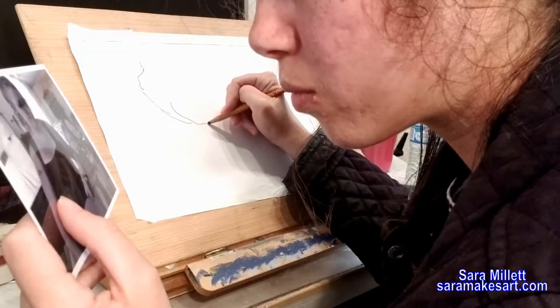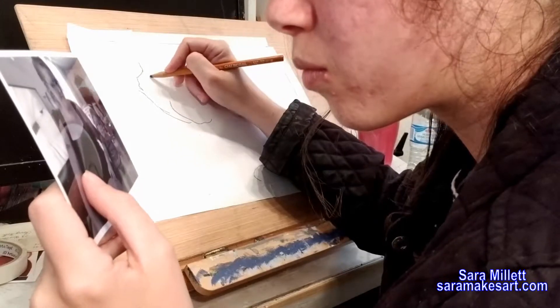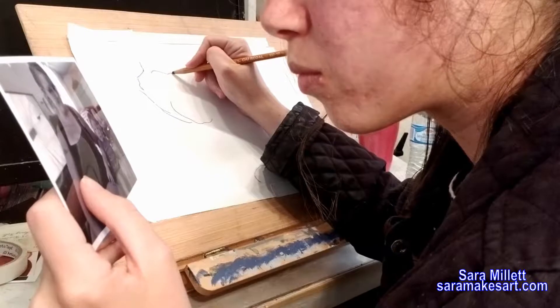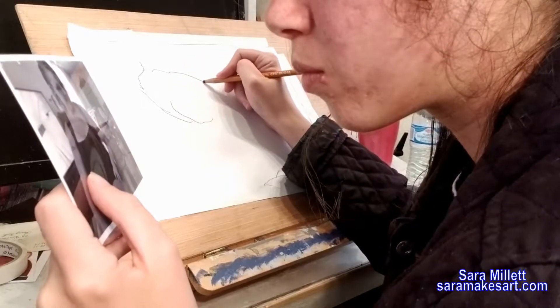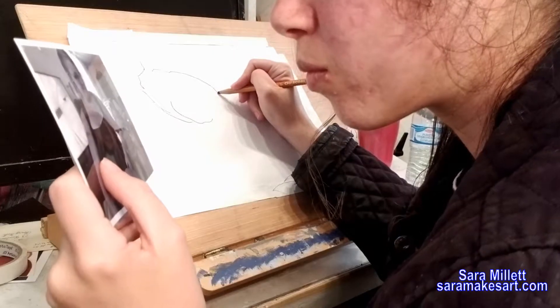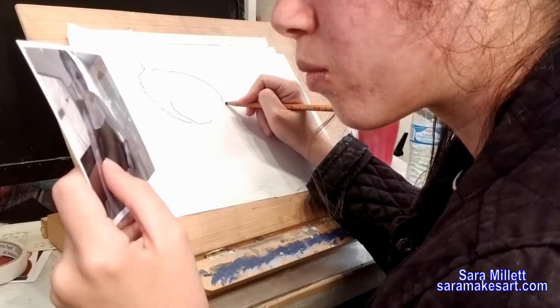The first time I did blind contour, I felt like I was making a great drawing, and then I looked at my work and it was nothing like what I thought it was. I really wanted to include my head in this video so you can see that I'm not looking at what I'm drawing, and I even angled my reference photo away from where I was drawing so I couldn't see it out of the corner of my eye.